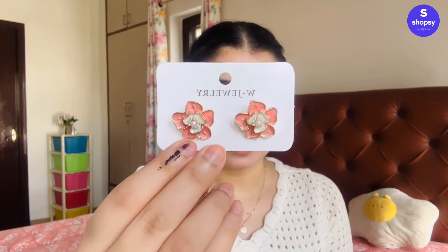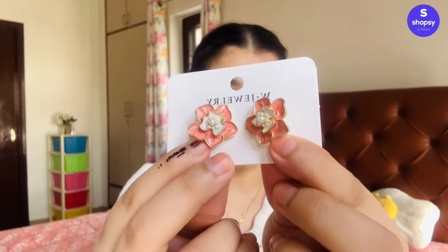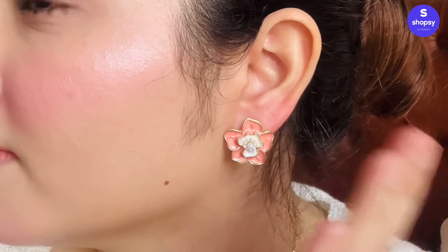The next ones are these peach flower earrings. I got all different colours and styles so I have a good variety. This one is so pretty and so affordable — around 134 rupees — but look at the quality, it does not look cheap at all. It has a nice, slight weight to it but it is not heavy, it's lightweight and comfortable to wear. It looks very elegant. If you're wearing something peachy, orangey, or even white, these will look so classy — not over the top at all. You can wear them to office, college, or everyday. I really love this one!